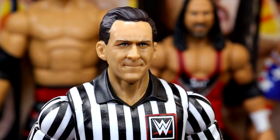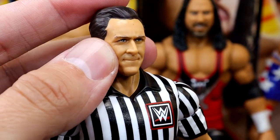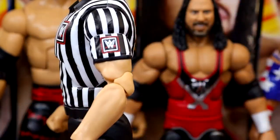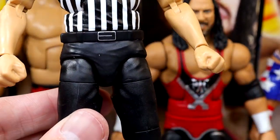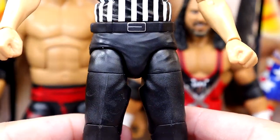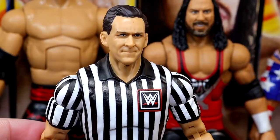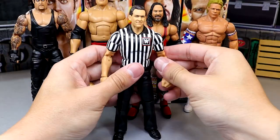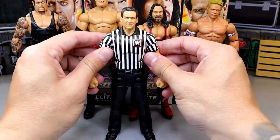The head sculpt does look like John Cone, especially from this time frame — he took more of a backstage role but it still looks really good. I like the hair sculpt, the collared shirt torso, the WWE logo, and the stripes. Very clean deco — not splotchy at all, and WWE logo on the sleeve with great sculpt work on the arms. This is a very high quality figure. We have new pinless legs as well, and these are not like typical pinless legs we've seen from Mattel. This referee figure is competing for one of the top elite figures of the year.